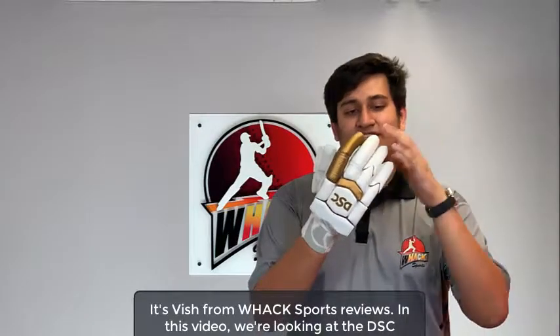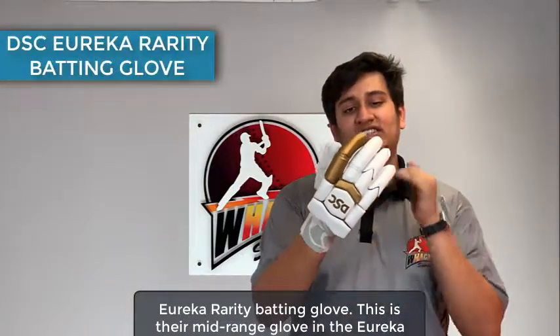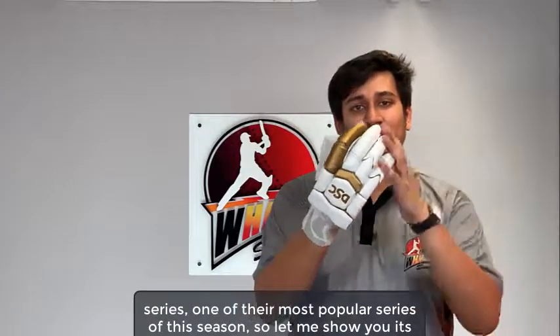It's Vish from WAG Sports Reviews. In this video, we're looking at the DSC Eureka Rarity Batting Glove. This is their mid-range glove in the Eureka series, one of their most popular series of the season. Let me show you its features.